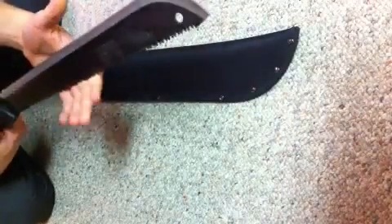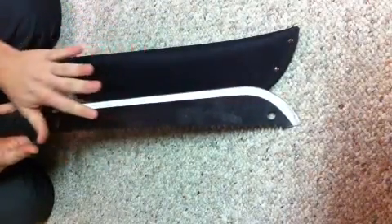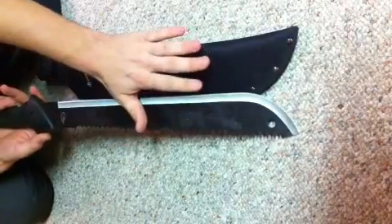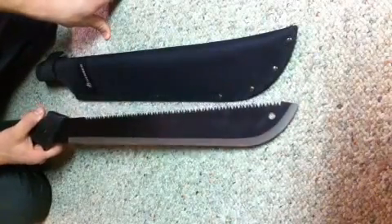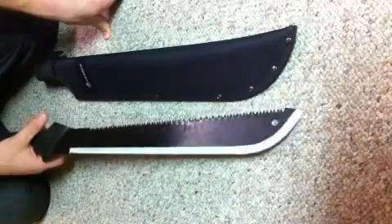The only complaint I would have about the machete is that the blade stains pretty easily and that's kind of hard to clean. We were cutting through some pine and it just got a little bit of sap on the blade, which was really hard to get off. But besides that, it's definitely a really good purchase.